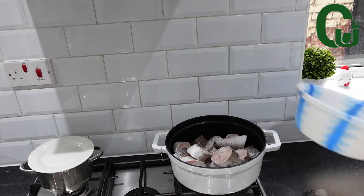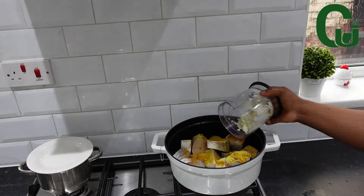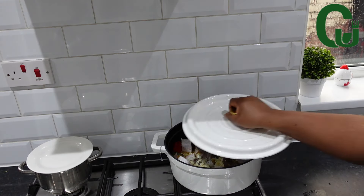Now I'm going to add my fish in a pot, add my preferred spices, add water, cover and allow to cook.